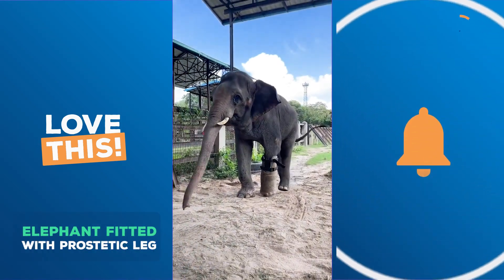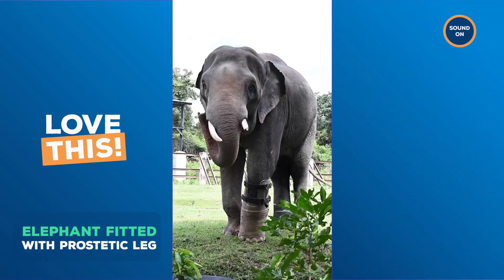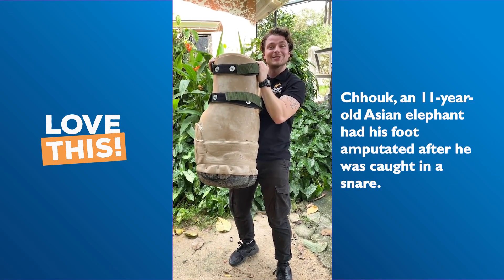And now he's able to walk, run, and swim freely without any pain. So you know what to do — blow this up for Chuk. This here is a prosthetic foot, and we're about to go put it on Chuk, the Asian elephant.